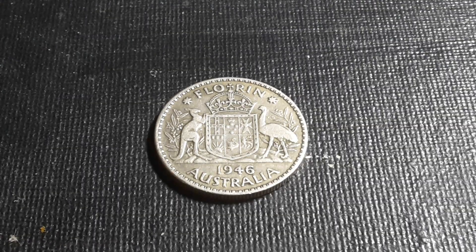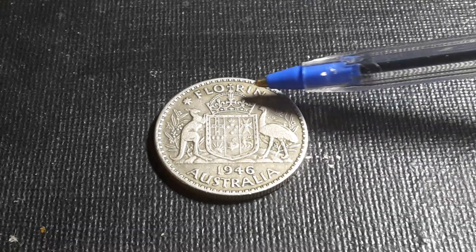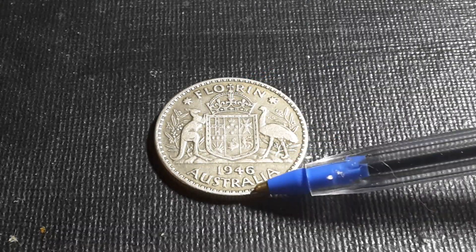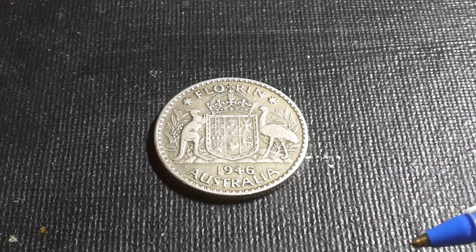Welcome back, everyone. This is Glenn with another pre-decimal coin video. Today we are looking at the 1946 Florin. This Florin is actually a very common coin — it is only 50% silver. The year 1946 was the first year in which the silver was reduced from 92.5% to 50%, and that was to pay for the debt from the Second World War.